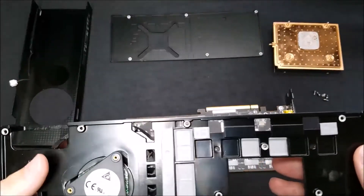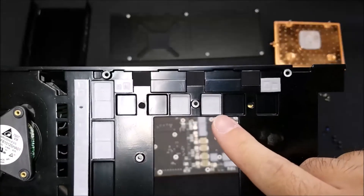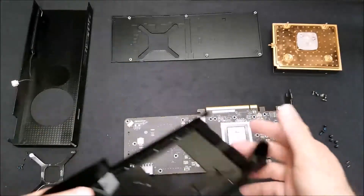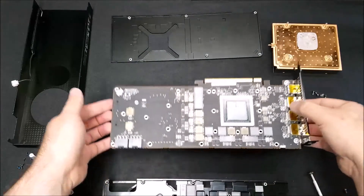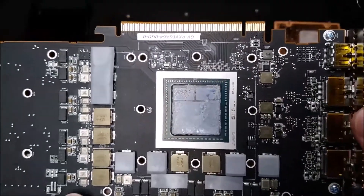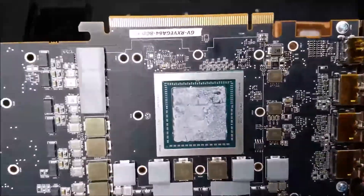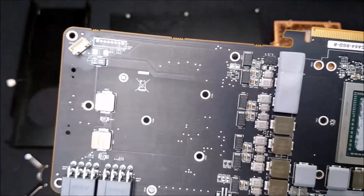Flip it over and you'll see some of the thermal pads that are still in place. These help to transfer heat from the VRAM chips to the metal black plate. Looking at the PCB board, you can still see some of the thermal pads on the VRAM chips. This design is almost identical to the Vega Frontier Edition with lots of room. I'm pretty sure manufacturers like ASUS and MSI will be rearranging the layout and having their own PCB board layout in their later editions of the RX Vega.